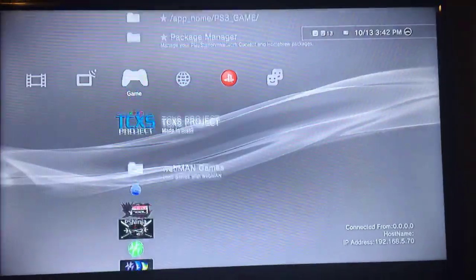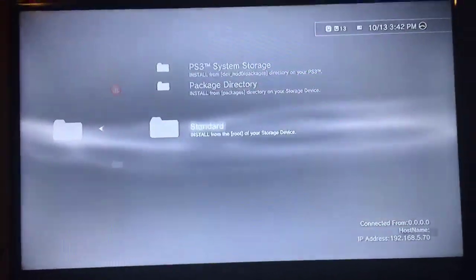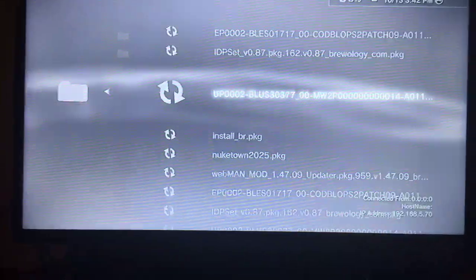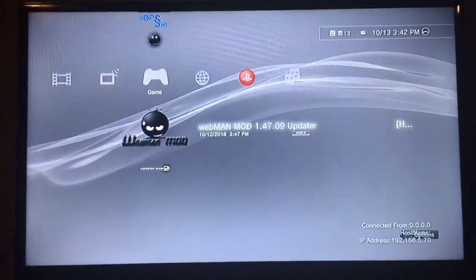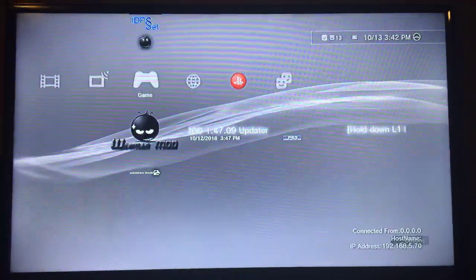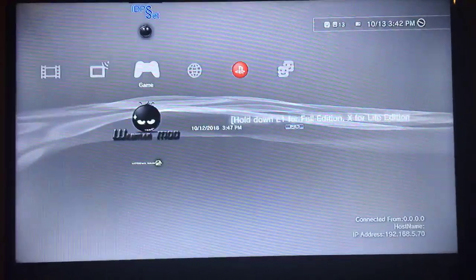After that, once it's all updated, go to your Package Manager when your PS3 reboots. Go ahead and install the Webman mod. Since I've already installed it, it's right here — all you do is load it. I'm going to go ahead and load it just to show you.